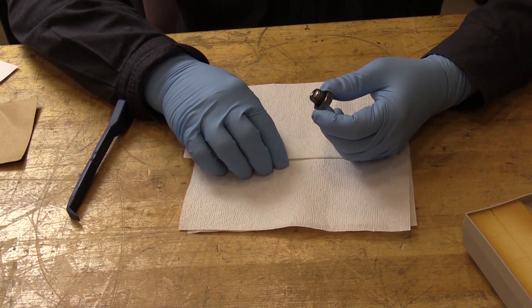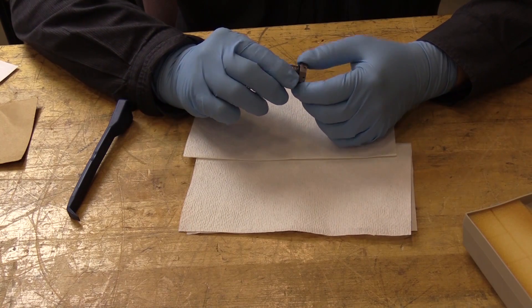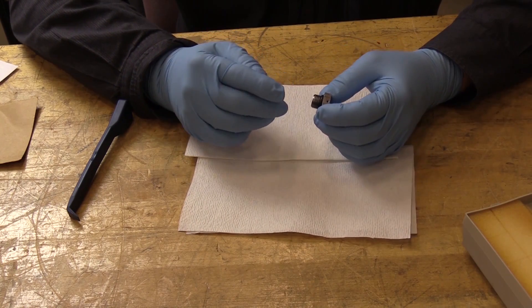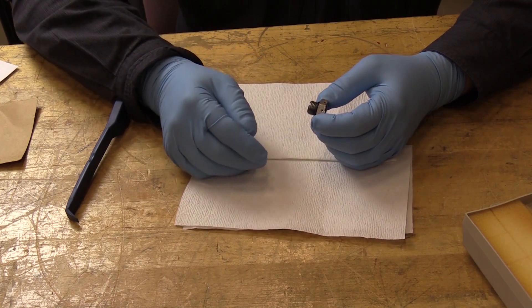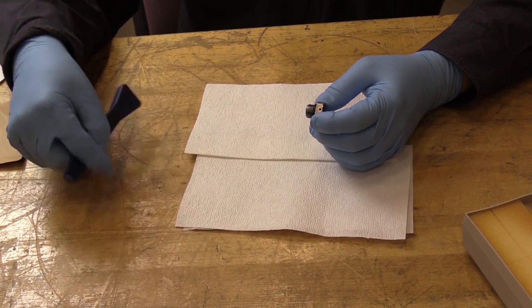I have a threaded fitting — this is the drain plug from a CFM accessory gearbox. Before I reinstall this drain plug, I'm required to remove and discard this O-ring packing and reinstall another one.